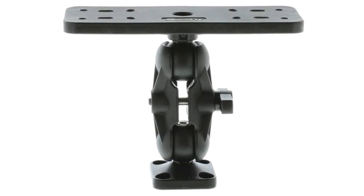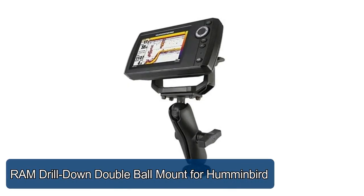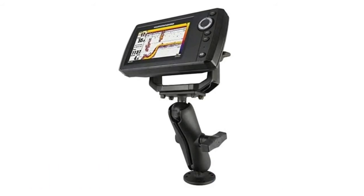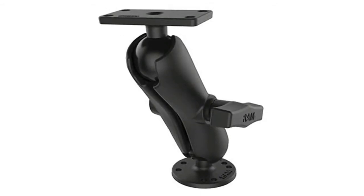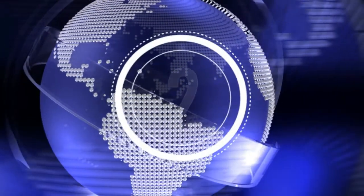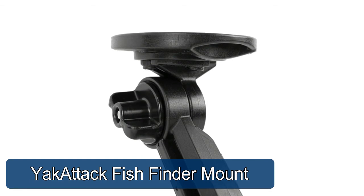RAM drill down double ball mount for Humminbird — a complete flat surface drill-down mounting solution for the Humminbird Helix 5. RAM mounts' ball and socket technology allows for near-infinite adjustability, made of powder-coated marine-grade aluminum for durability and reliability in the most demanding marine environments.